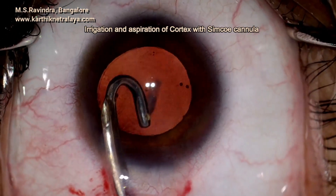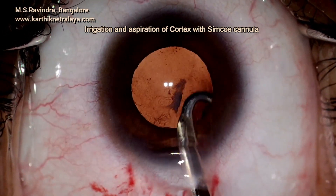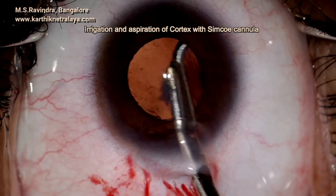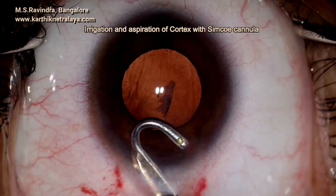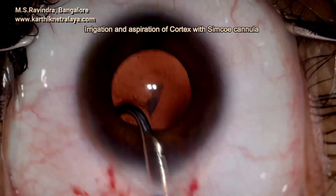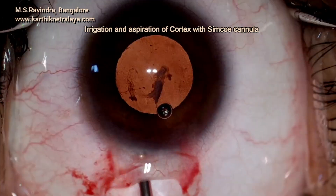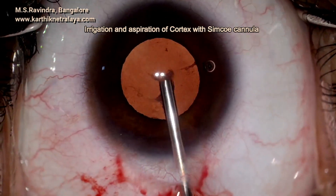This technique does not need a machine. All the steps of the surgery are done by manual methods. Preoperatively it was assessed that the capsular bag is of normal size, commensurate with a normal-sized eyeball, in spite of the cornea being smaller.